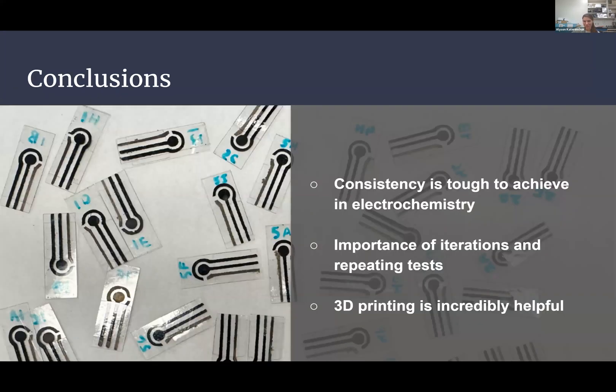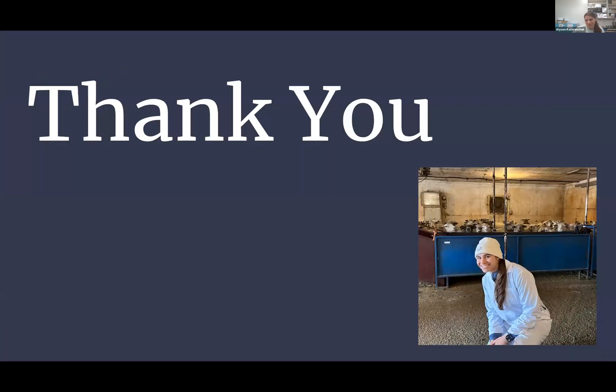As conclusions and what I learned as a student doing research for the first time: consistency is very tough to achieve in electrochemistry. I thought it would be a quicker process, but the smallest things would drastically change results. The importance of iterations and repeating tests was clear — even when I thought I was doing the exact same process, there would be day-to-day changes. 3D printing was also incredibly helpful. Thank you, James, for getting those printers going and helping me learn so much. And thank you for having me in this lab — it was an incredibly welcoming group. I'll pass it over to Bianca.